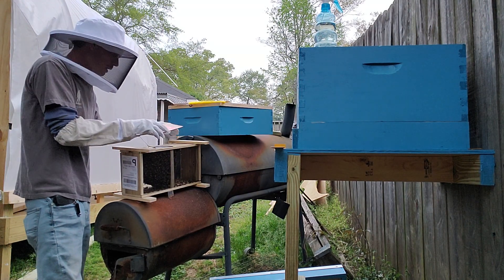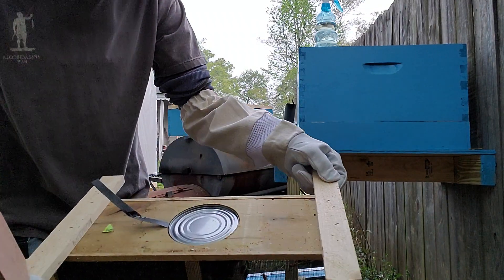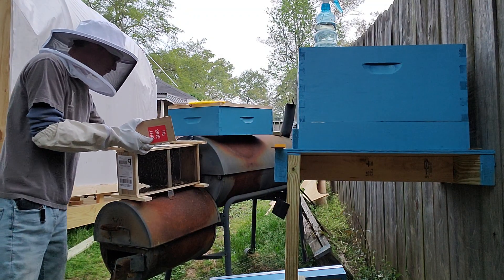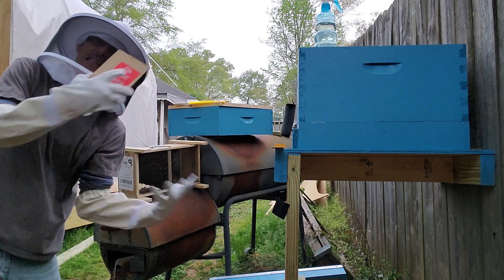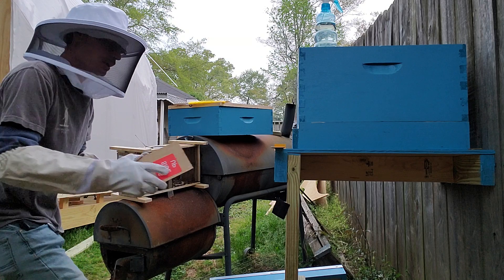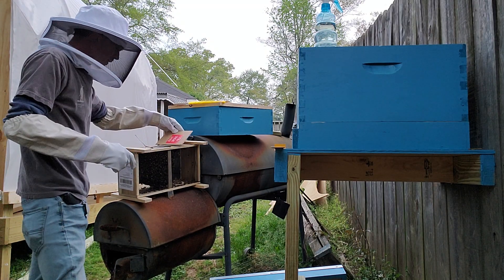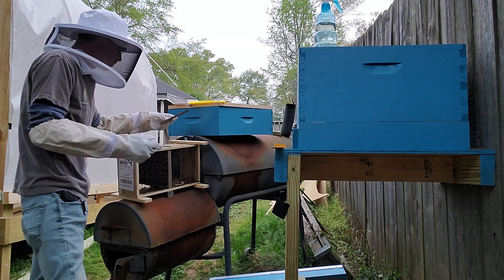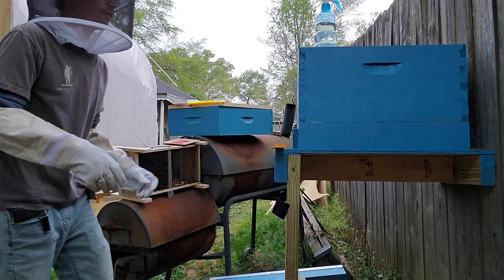Save this top — they tell us to do that. Now take the feeder can out. You'll see right in here underneath is the feeder can. We're going to take that out, and when we pull it out we're going to put this cover back over the top of the hole so the bees don't go everywhere. The queen is in there too — she's strapped in a little box right here, I'll show it as I go.